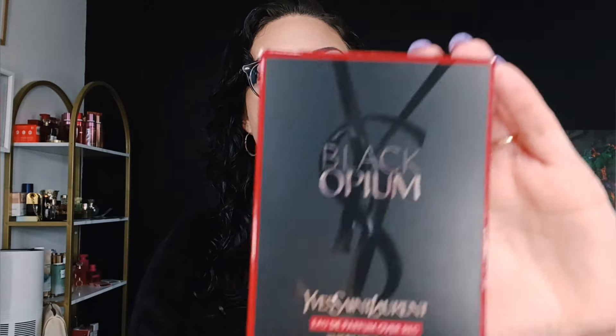Hey everyone, welcome to my channel. This is Tina Marie and today I'm going to be talking about a fragrance that just launched that everybody has been waiting to see. The Sephora website launched it a few days ago. I bought this fragrance a little bit before that from a Canadian website, but it came late because I had to return it — I got the wrong fragrance. But today I got it in the mail: the Black Opium Over Red.